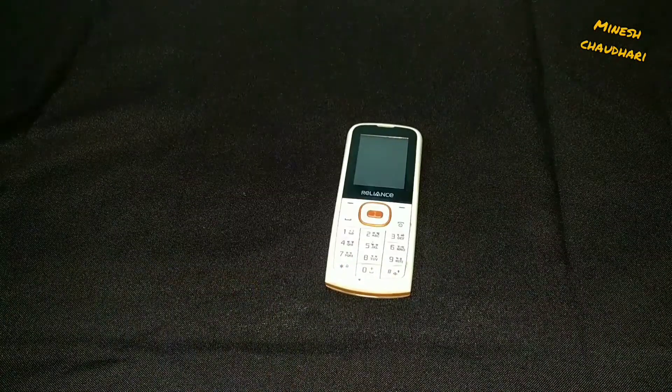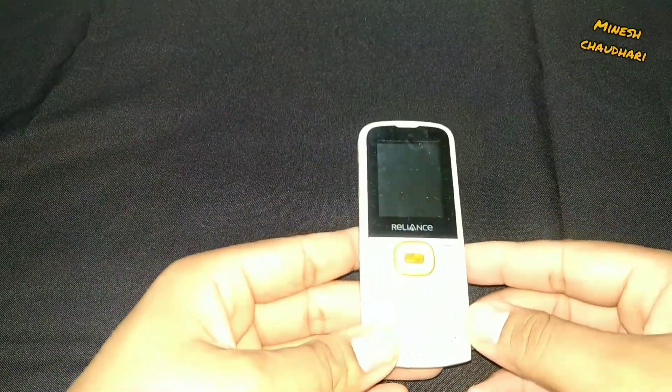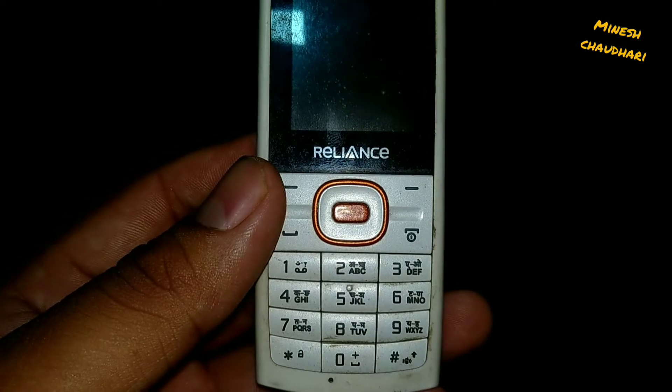Hey guys, what's up? Welcome back to the channel. Today we will open a CDMA phone just like the JerryRigEverything channel. We are very short on budget so I'm going to use a cheap phone.